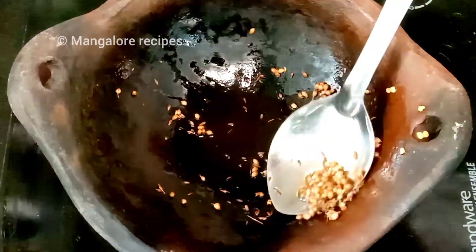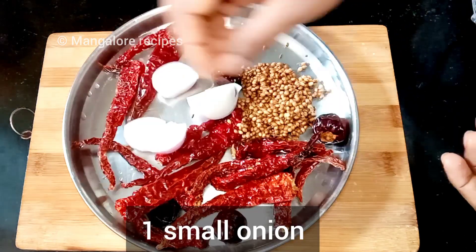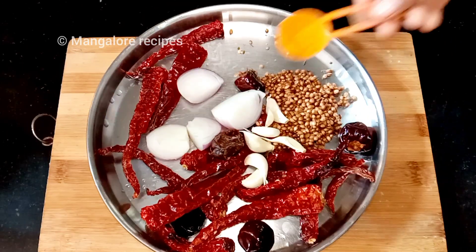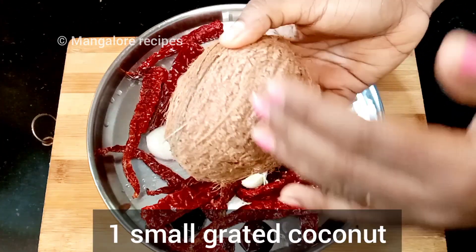Add a shrimp chili sauce. Now I am using a small oil for the roast. We will add some ginger juice and apply the same juice to the roast.